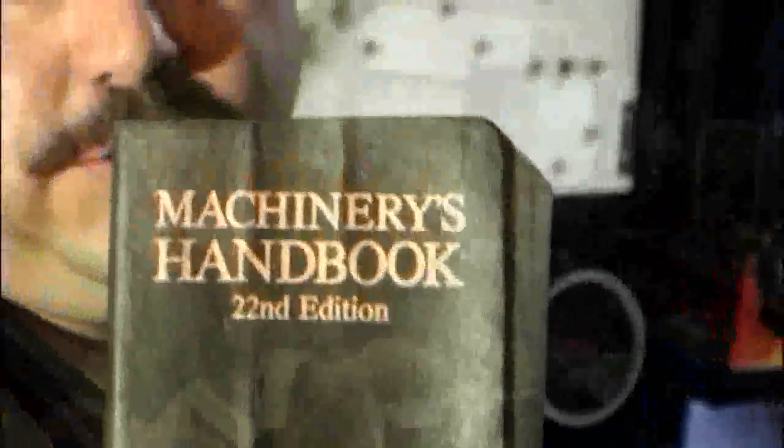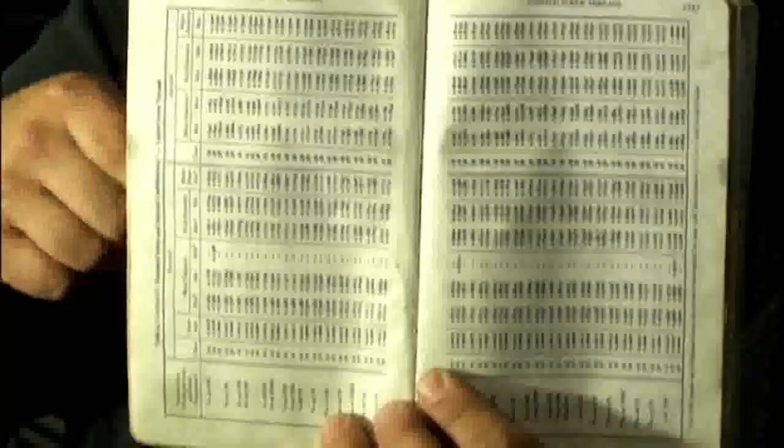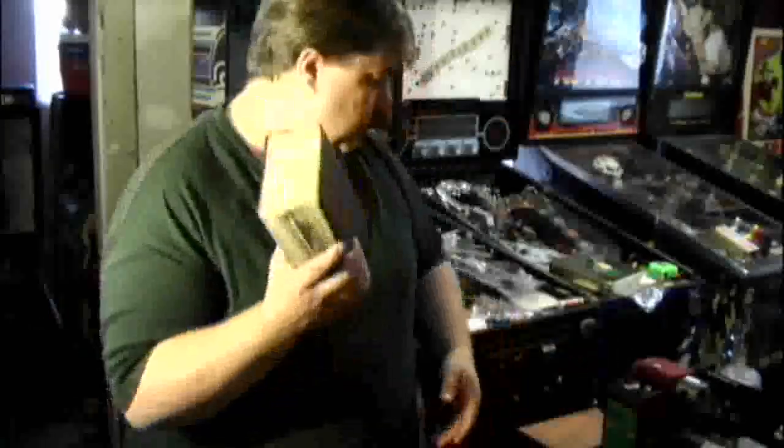The last important piece is this book right here — Machinery's Handbook. I bought it 24 years ago and I'm still using it. This thing automatically opens up to unified screw thread information. Everything you need to know about threads, screws, and making nuts and bolts is on these charts. It's indispensable — cutting gears, chain, tool steels, speeds and feeds, reamers — everything is in here. Worth its weight in gold.